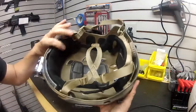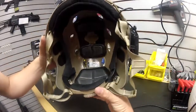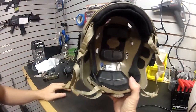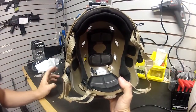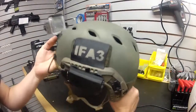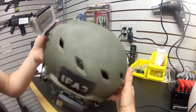They do make a replica version — the Emerson version of this helmet — which will cost you about $70 off the internet. I believe Evike carries it. This is a large/extra-large. These retail for about $235, and if you have a military discount you can get them a little cheaper, but expect to wait — there is a huge backorder on these helmets. This version has about a 16-week waiting period.